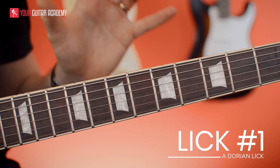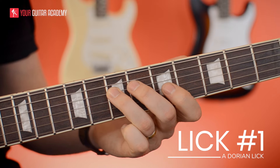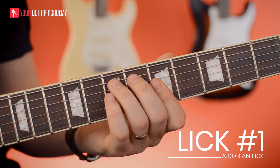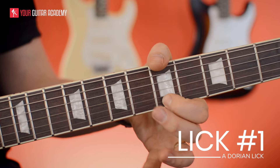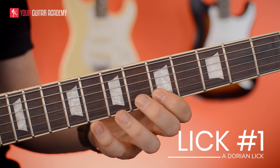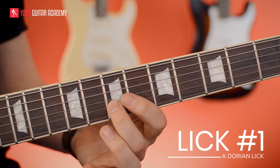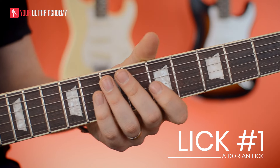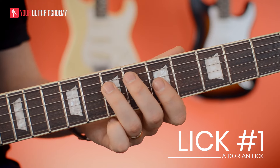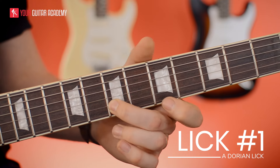The lick itself begins with an A minor seventh arpeggio, starting on the seventh fret of the D string — that's the root — then the minor third, the fifth, and the flat seven. Then we grab the eighth and fifth fret, so the root again. Then back to the fifth fret, then the eighth fret on the B string, and then a semitone slide from six to seven, which brings in that Dorian sound, then back up to the root note. So: arpeggio, a pentatonic idea, slide into that Dorian note, and the fifth fret.